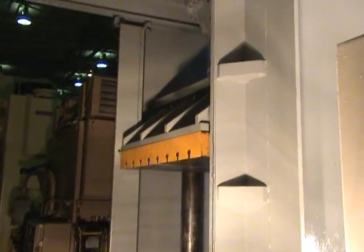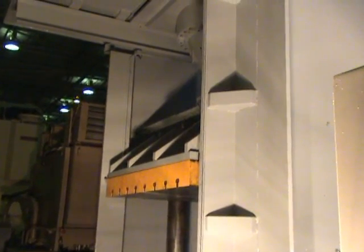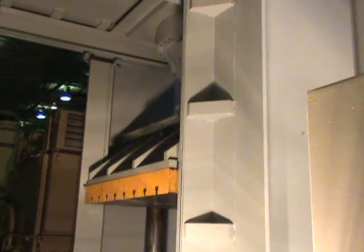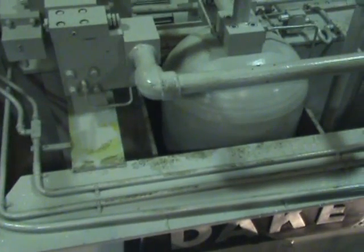It's a dual-voltage, 230/460-volt, three-phase, 60-cycle motor. This is a shot of the 165-gallon tank.